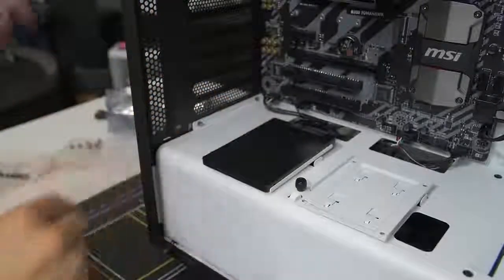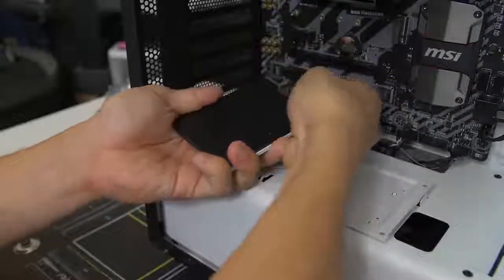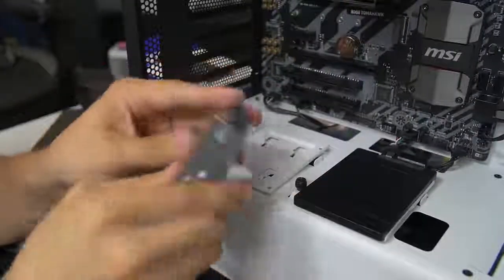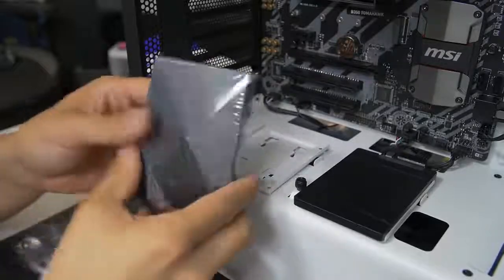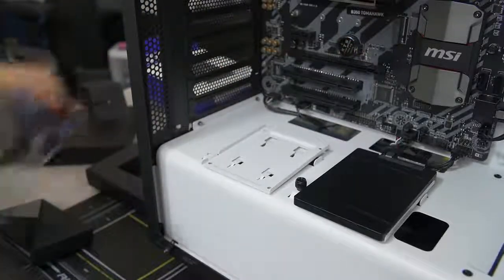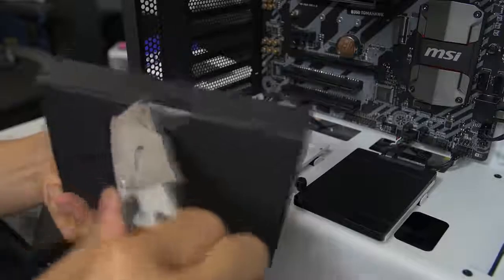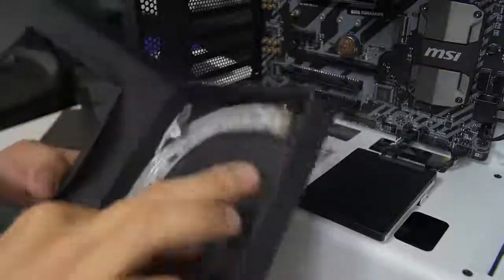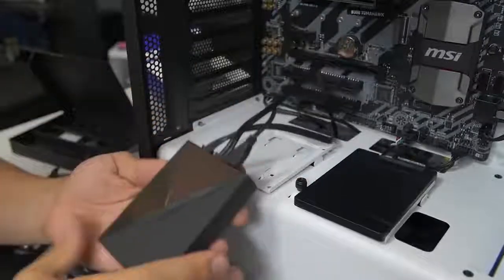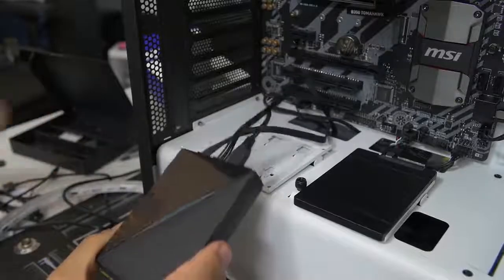The Hue Plus is also two-and-a-half inch form factor, although it's kind of a chunky one. This is the brain that controls all the various effects and colors. This particular kit comes included with some LED strips that you can attach to the brain. This part of the build doesn't apply to most of you since most of you aren't building with the Hue Plus — you can check out my dedicated video on the Hue Plus for more info.